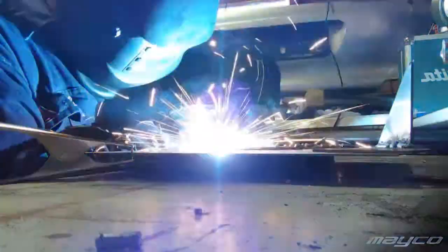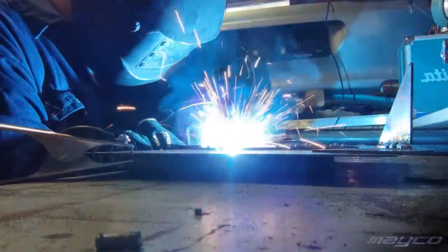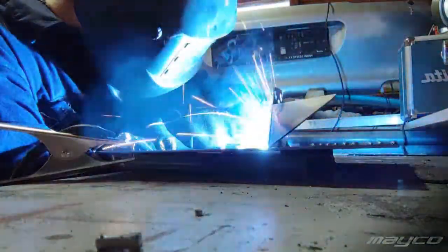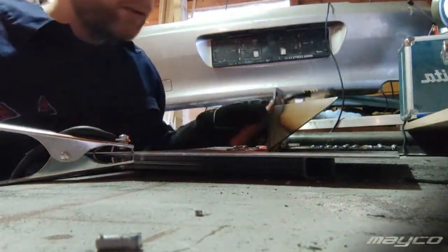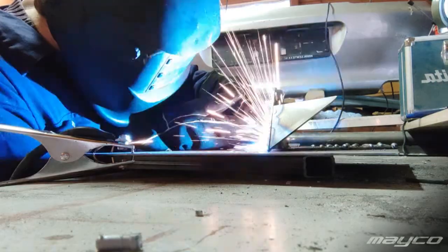That went a lot better. It welds nicely, but it is still a high, thick weld.